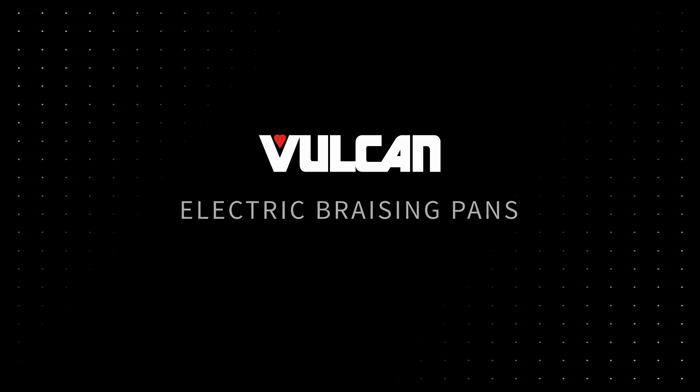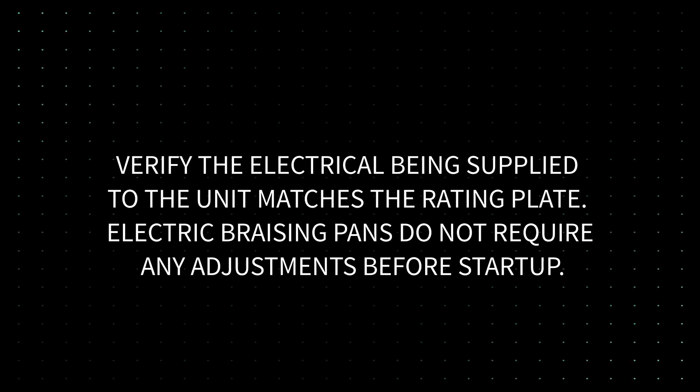Electric Brazing Pans. Verify the electrical being supplied to the unit matches the rating plate. Electric brazing pans do not require any adjustments before startup.